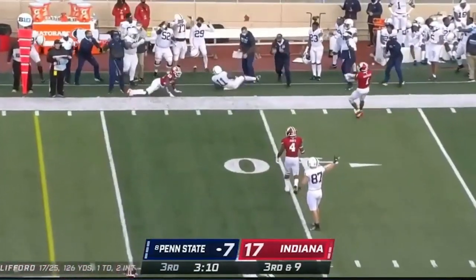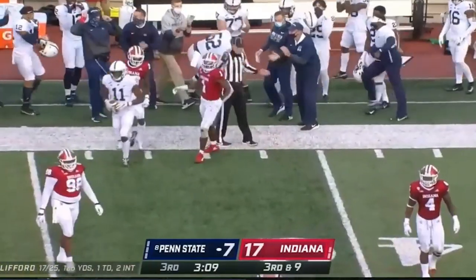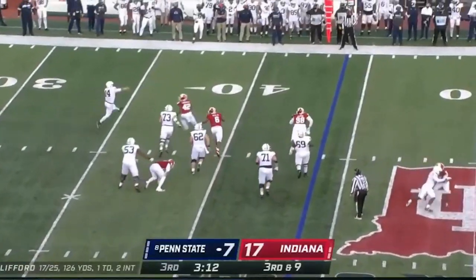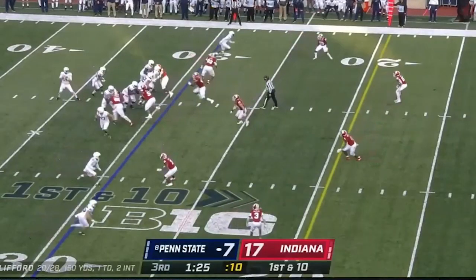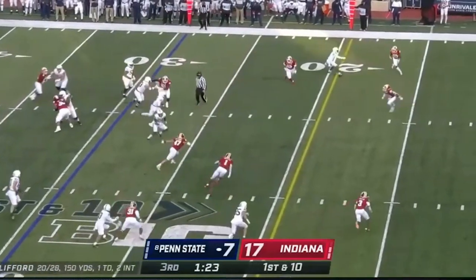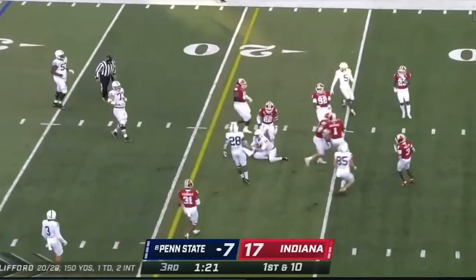I think Sean Clifford, if he ever just develops his mental game, his physical capacity to make these throws is unquestionable. Trey formation to the field — quarterback draw, 100%. He takes it 12 yards. Easy money.